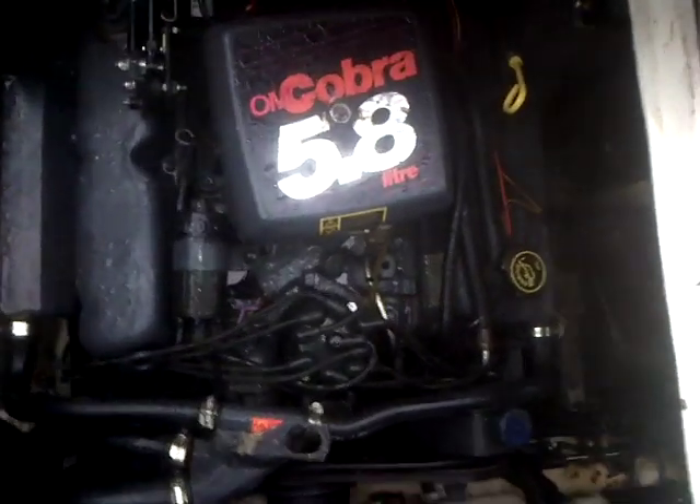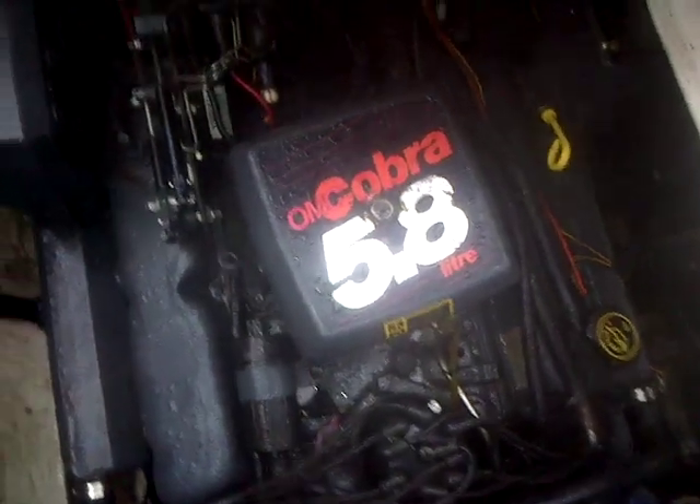I'm going to make a short video here to show you guys where the drain plugs are on an OMC Cobra 5.8L 351 Ford block. So you've got four of them. There's the left side of it — there's one right here, there's another one right down here, in the very front of the block.